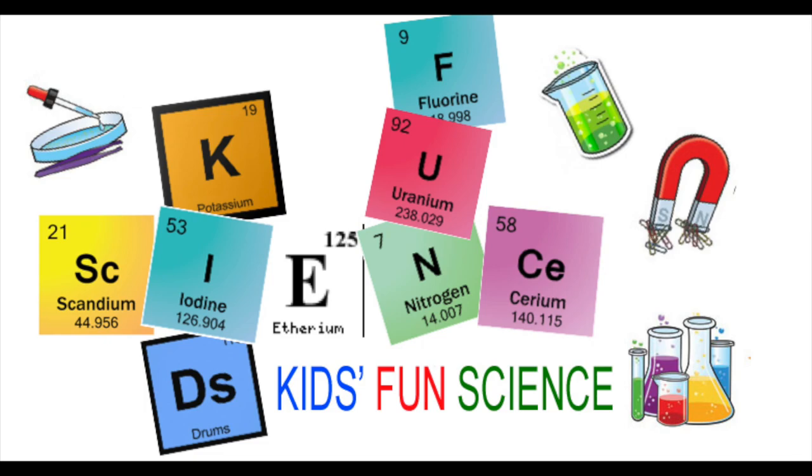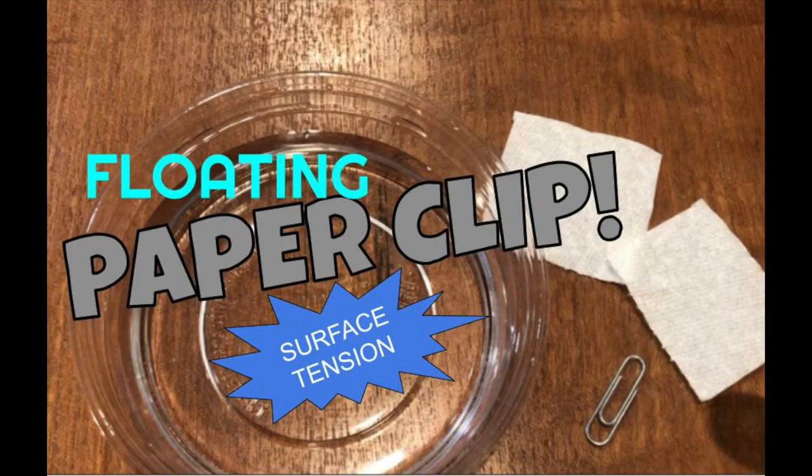Welcome back to Kids Fun Science. My name's Ken. Today's experiment is the floating paper clip. As always, adult supervision is required.